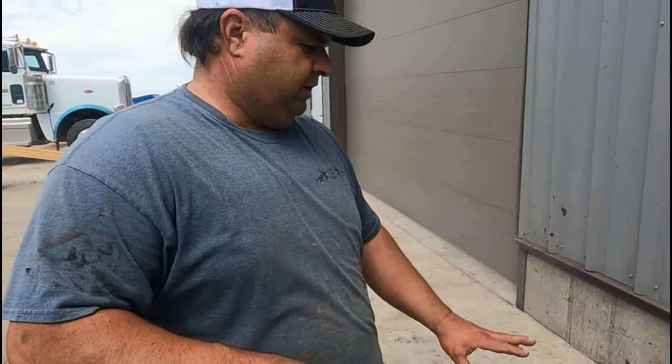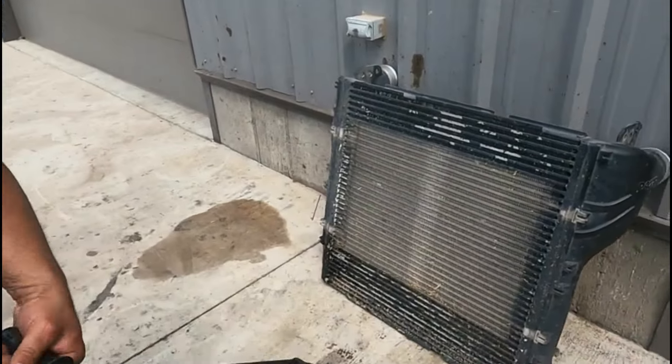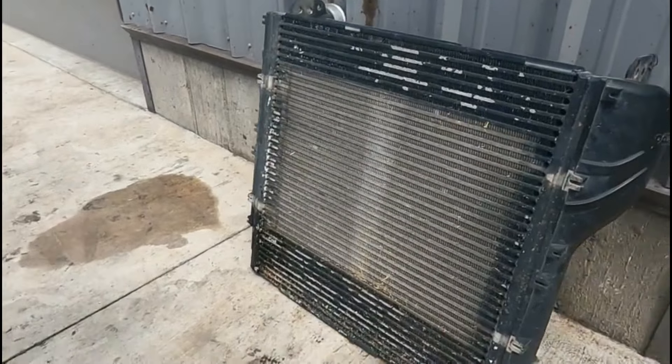Normally I would pressure check it first, because if it's bad there's no point in steaming it out. But I just want to show you what gets stuck in here, because 90% of the time they are not bad. You don't want to bend the fins over, but you can give it a good powerful pressure wash — just stay straight.